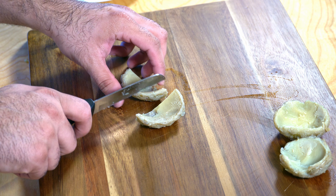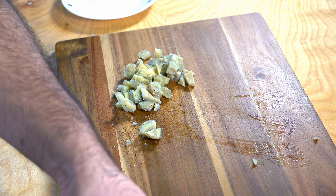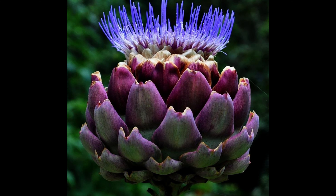Next, I went ahead and diced the artichoke so that it's easier to cook. By the way, a fun fact: did you know that artichoke is a flower bud that hasn't bloomed? Here's what an artichoke looks like once the flower has bloomed — to me, this was pretty fascinating.